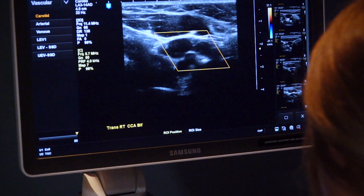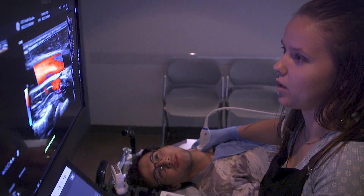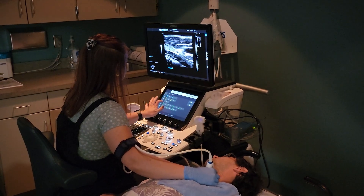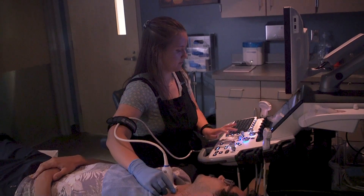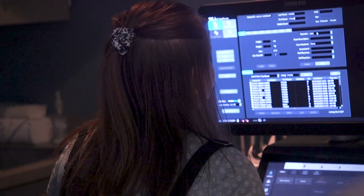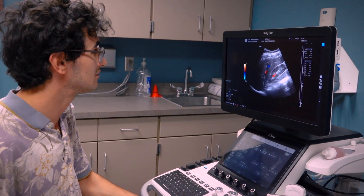People can bring in their parents, grandparents, and friends to practice on, and certainly we have them scan on people they've never met before as well. It works really well as a hands-on thing that engages my whole mind and hands, so I'm fully engaged when I'm doing it and I can help people. We are very focused on having equipment that students are going to use out in the field, and we have a really good diversity of machines to prepare students as best we can.